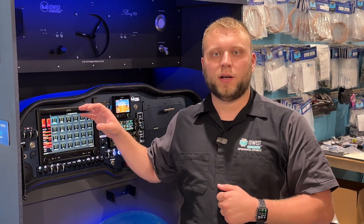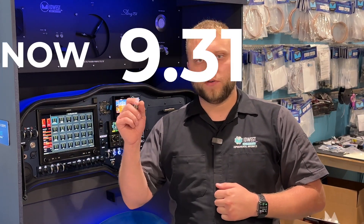Hi guys, Adam from Mudos Panel Builders. I just wanted to give you a quick update to our Sling customers about the flap system on the G3X Touch, in particular version 9.30 and how it improves it.